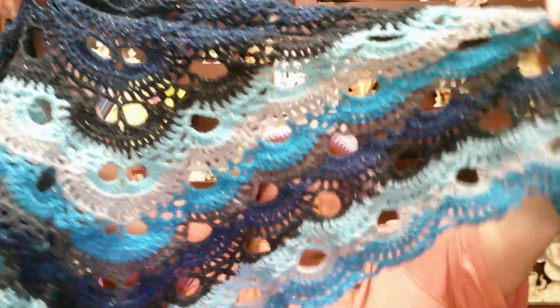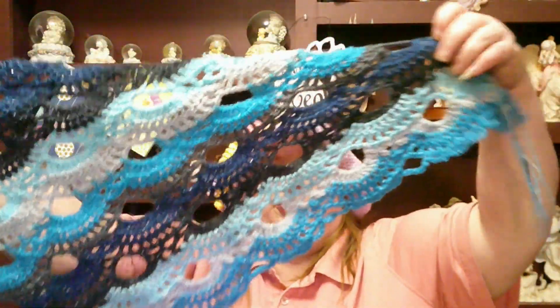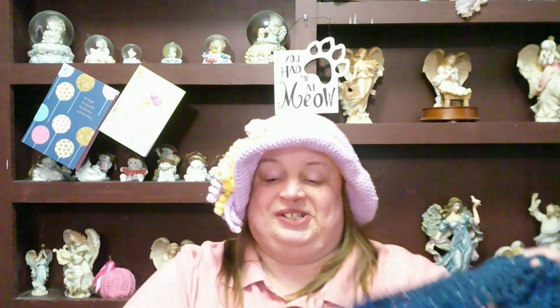And then I'll be starting on another project. I haven't decided yet if I'm going to do another shawl pattern that I want to do, or I am thinking about trying to design my first crochet shawl pattern. So I'm kind of nervous about it. I've never designed a shawl pattern before, not even in knitting. So that is something I do want to do. I'm either going to do that next or after I finish another shawl. But that will be in the works.